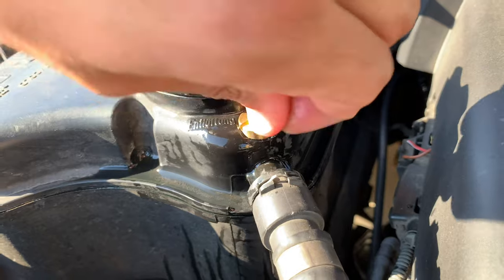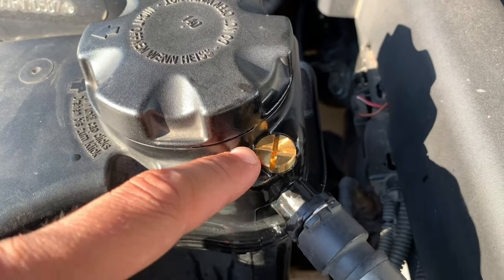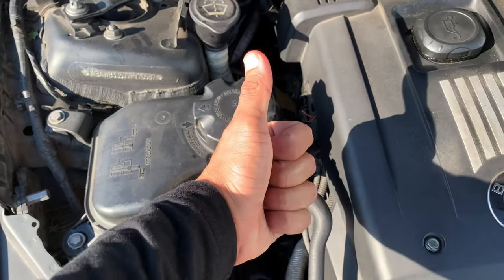Then I use a quarter to install it. Common sense — you don't want to over-torque this, you don't want to give it a crazy amount of torque. Just basically get it to where it's tight, just like that, and that should be good to go.